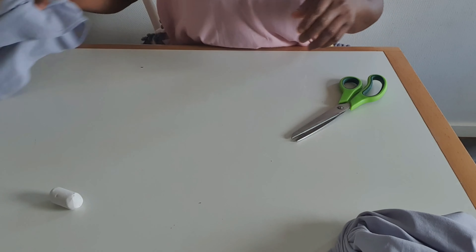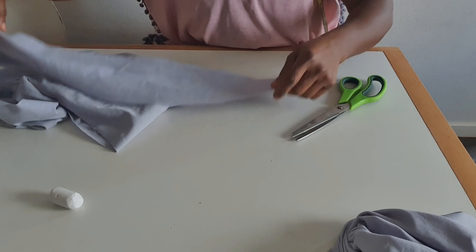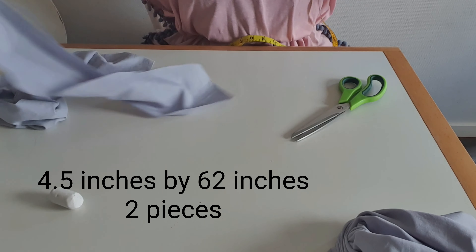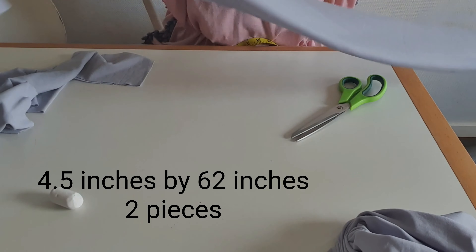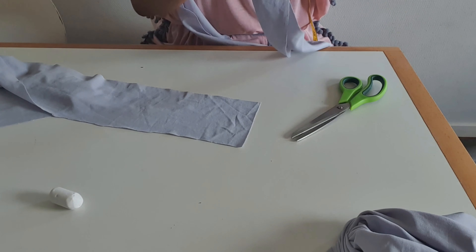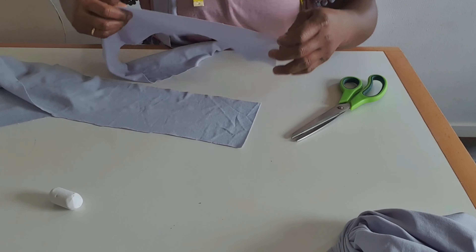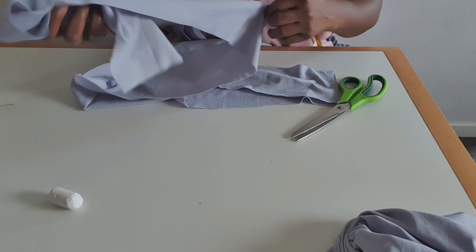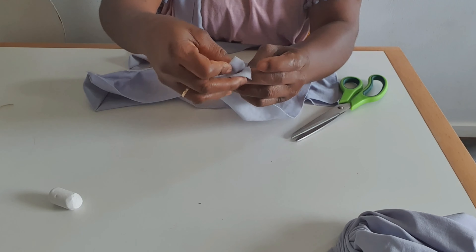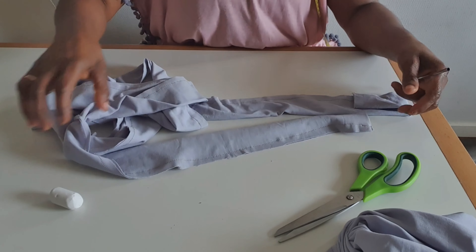If you want to make a design on top, I have two pieces that I'm going to join together. I have four and a half inches by 62 inches — two pieces. I will join these two pieces together, then I will sew here all through. I'm done with the sewing.